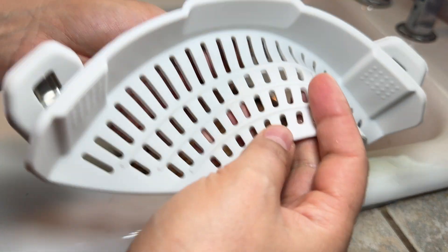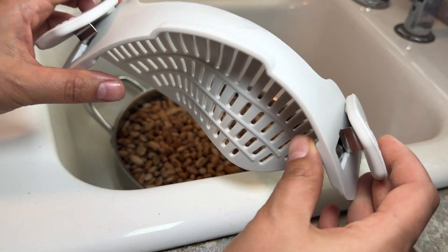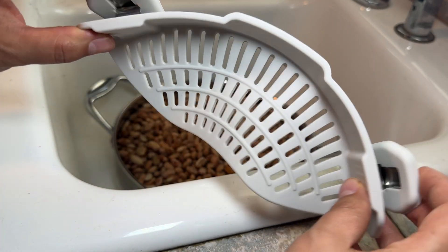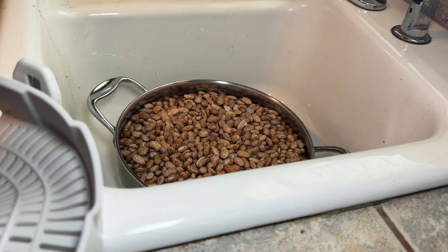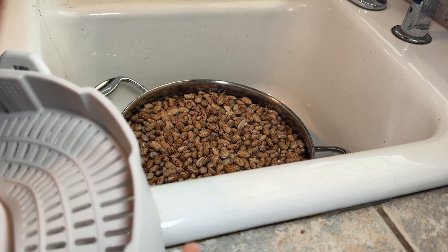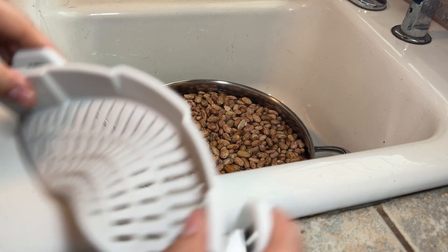I was gifted this product in exchange for my review, so thank you for that. It has clips on the sides. I was actually going to clean my beans and I always get them on the sink and it's always a mess.